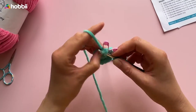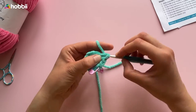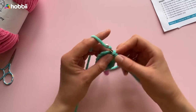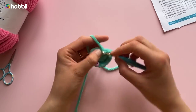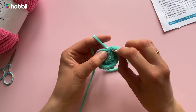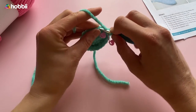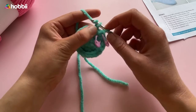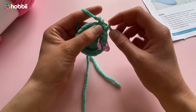We'll crochet the body of our snuggle bunny now, starting as before with 1 magic ring and 6 single crochets into the round, followed by 2 single crochets in each stitch of the round. From rounds 3 to 7 we crochet increases, with the number of stitches before each increase increasing by 1 per round — starting with 1 single crochet, then 2, 3, 4, and 5 — each followed by 2 single crochets in the next stitch. This brings us to 18, 24, 30, 36, and then 42 stitches in round 7.